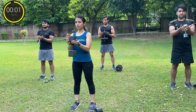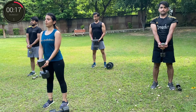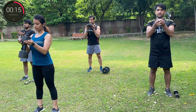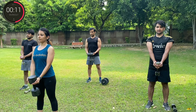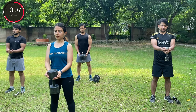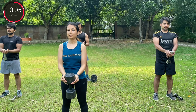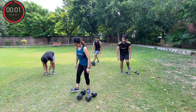Three, two, one, go. Three, two, one, go. Round seven. Three, two, one, go. Don't quit. One, two, one, go. Five, two, one, break.